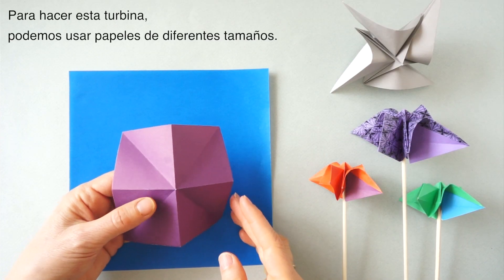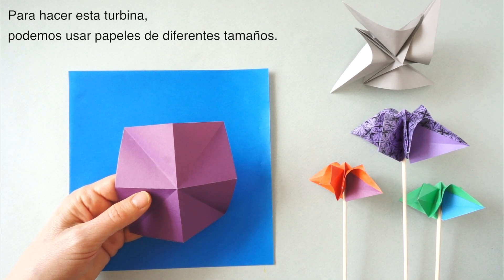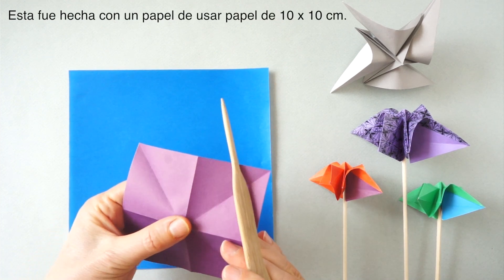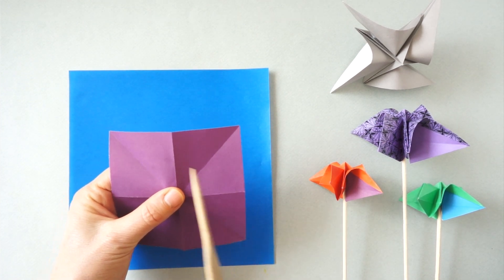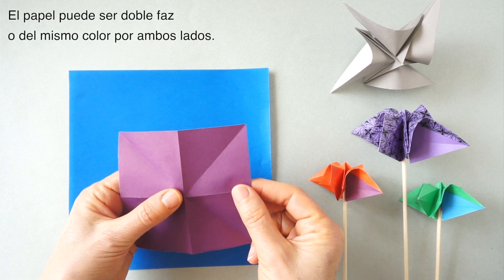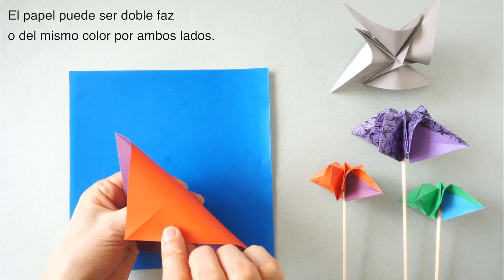To make this turbine, we can use paper of different sizes. In this case, I use paper 4 x 4 inches or 10 x 10 cm. It can be paper with different colors on each side.